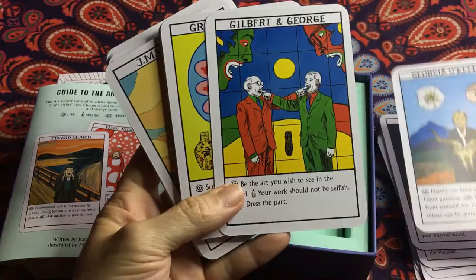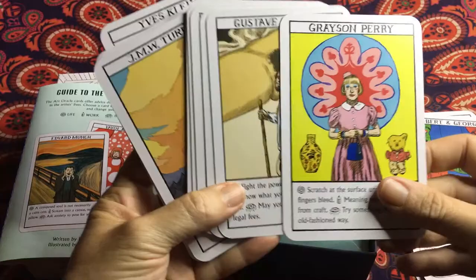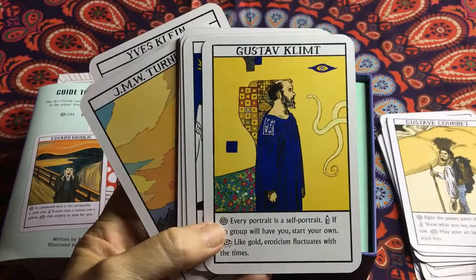So this is my quick unbiased review of these beautiful Art Oracles. As to be expected, the artwork is absolutely beautiful.